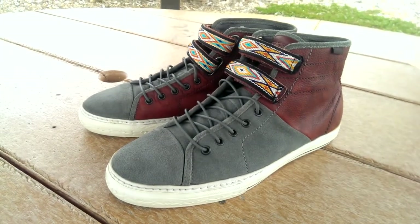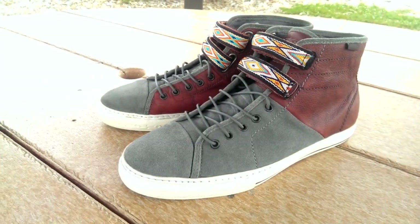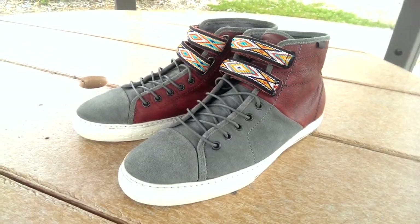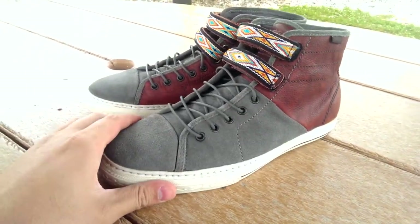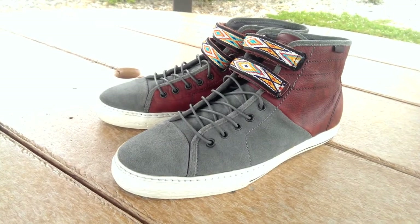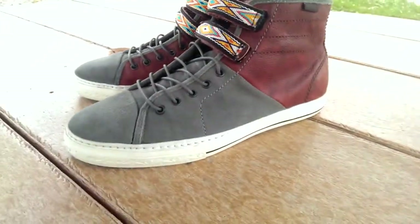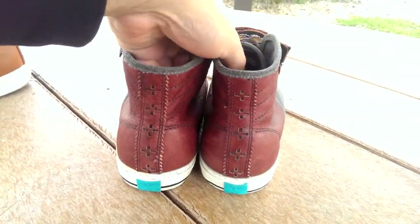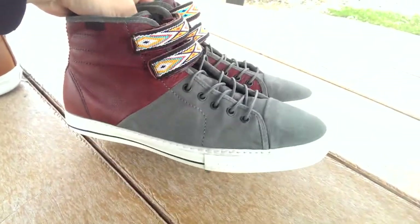These do fit true to size. I don't remember what the retail was on these — honestly I couldn't even take a guess. I picked these up for a hundred dollars shipped, so super psyched on that. No box or anything, which is kind of a bummer, but these shoes are very hard to come by so I definitely didn't hesitate.